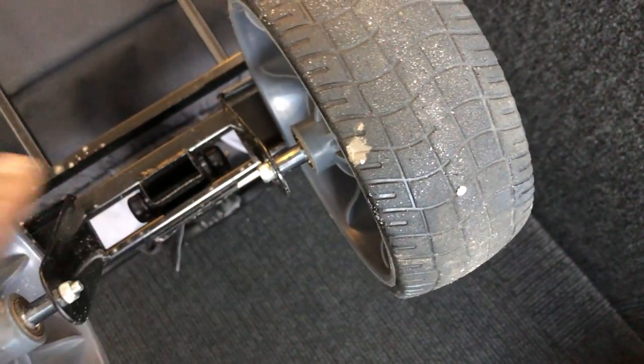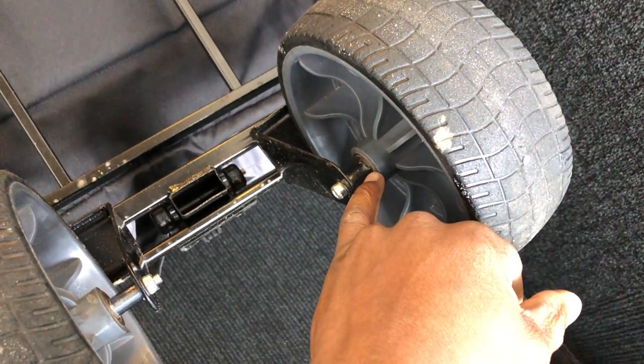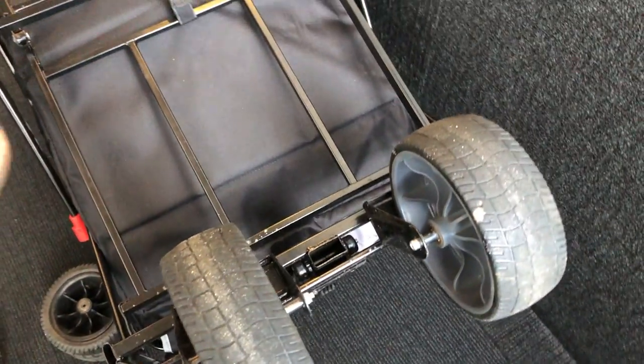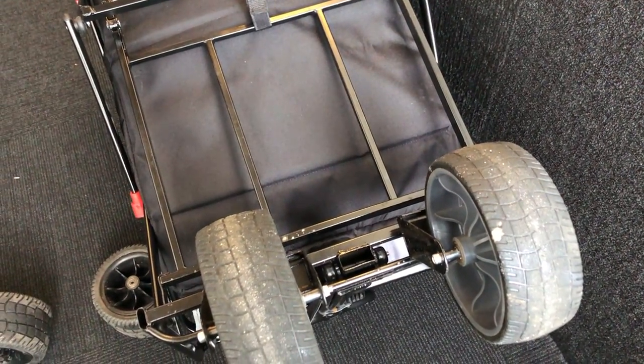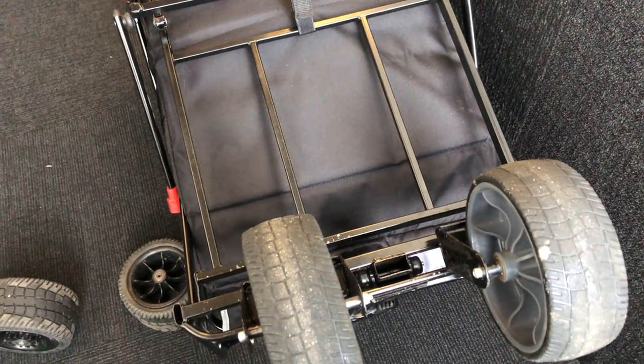We did it to the other two wheels as well — as you can see, there are spacers on all four wheels. We want to keep it centered and stable, because when the wheels are moving back and forth it causes friction and the bearings will come out. That's why we put the spacers in there.